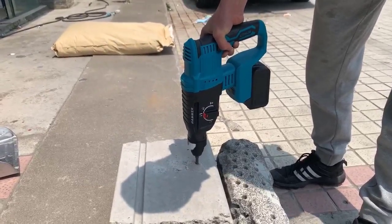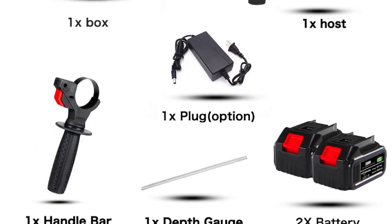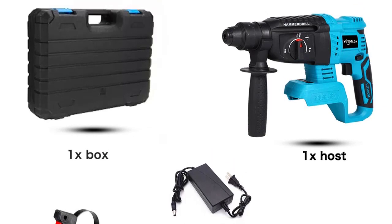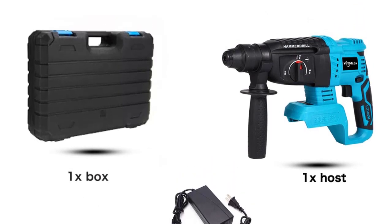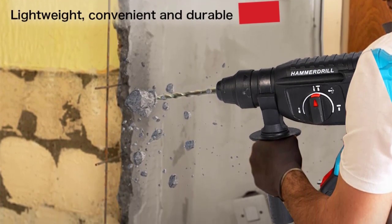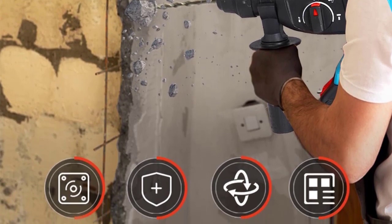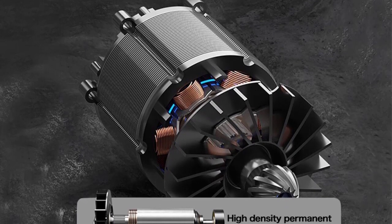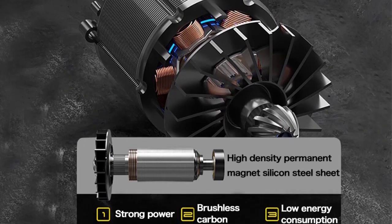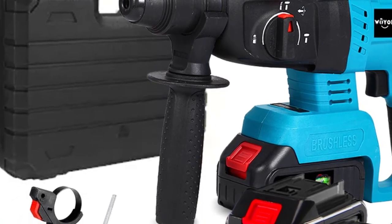Specifications — Type: 4 Flute Electric Hammer. No Load Speed: 0–1200 RPM. Single Impact Force: 1J. Max Drilling Diameter: 27 mm. Impact Rate at Rated Power: 4800 BPM. Max Torque: 1.2 Nm. Power Supply: Rechargeable Lithium-Ion Battery. Compatible Battery: Makita 18V. Chuck: SDS. Net Weight: 2.77 kg.